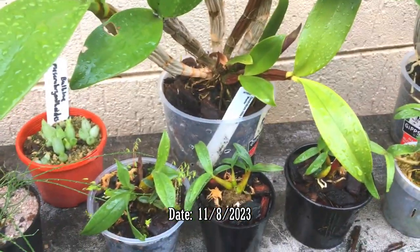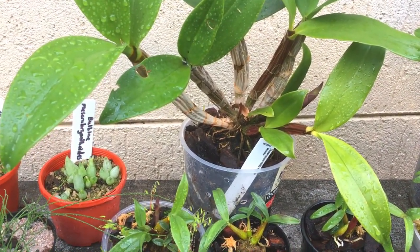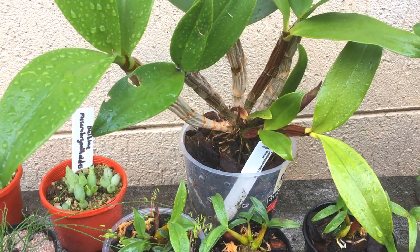Hi, this is Toby and today I'll be showing you the growing process of my Dendrobium Hildapoxone in the 2023 to 2024 growing season.